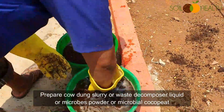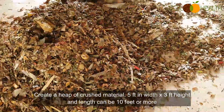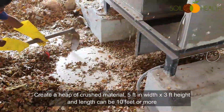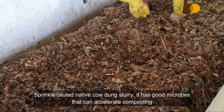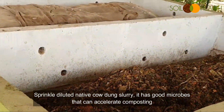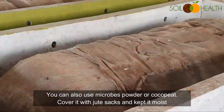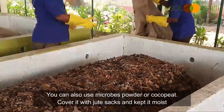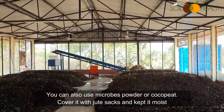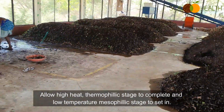Prepare cowdung slurry, waste decomposer liquid, microbes powder, or microbial compost. Create a heap of crushed material — 5 feet in width, 3 feet in height, and length can be 10 feet or more. Sprinkle diluted native cowdung slurry, which has good microbes that can accelerate the composting process. You can also use microbial powder or coco peat. Cover it with jute sacks and keep it moist; covering with jute sacks also helps avoid flies or fruit flies. Allow the high-heat thermophilic stage to complete and the low-temperature mesophilic stage to set in.